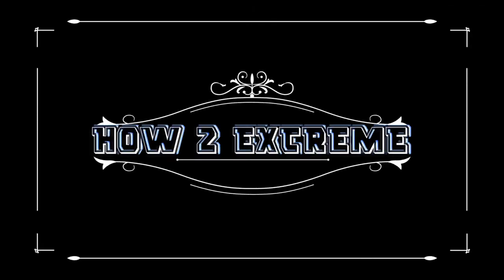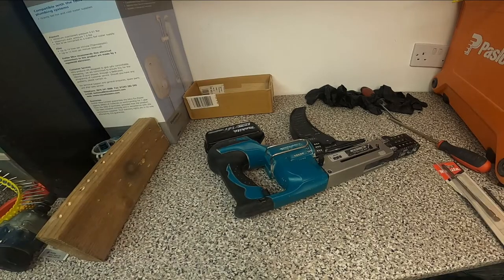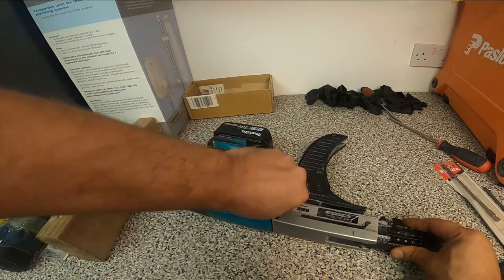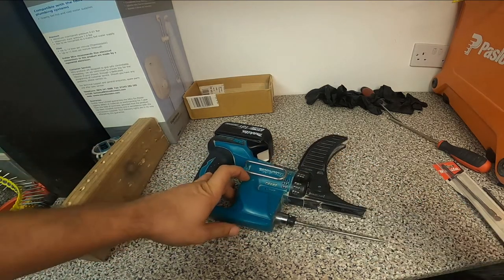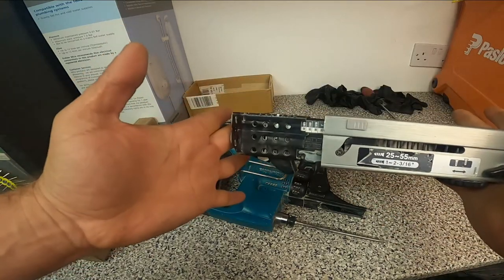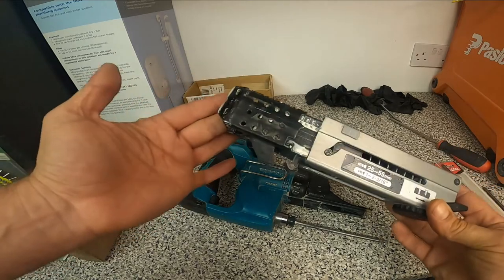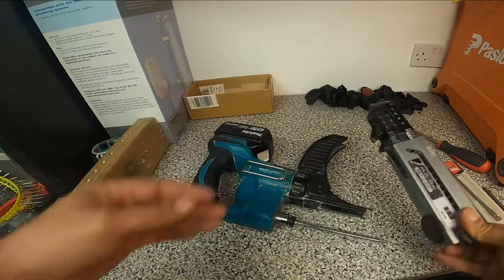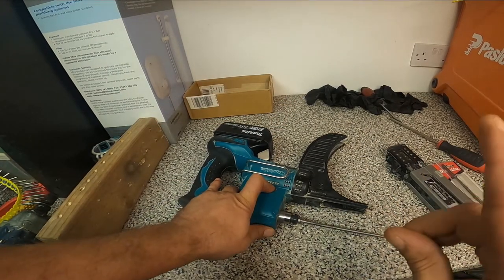First of all I'm just going to take this main bit out — we just unscrew and take it out. All our problem is here. Instead of changing this whole bit, which is going to be quite expensive, I'm just going to try to repair it today.